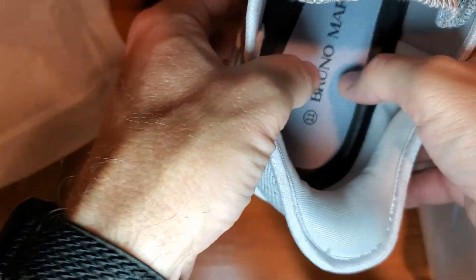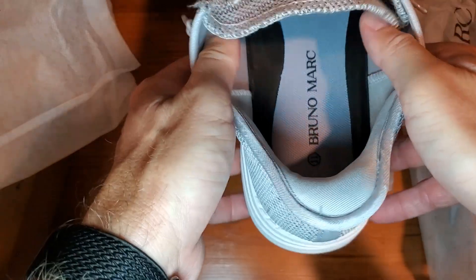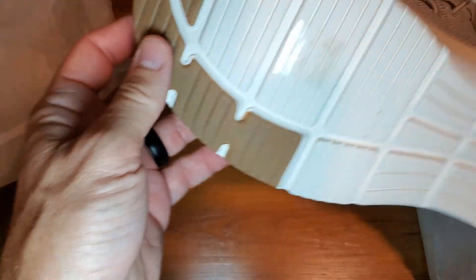Inside there's a nice little spongy heel. Obviously these are slip-ons — great looking.